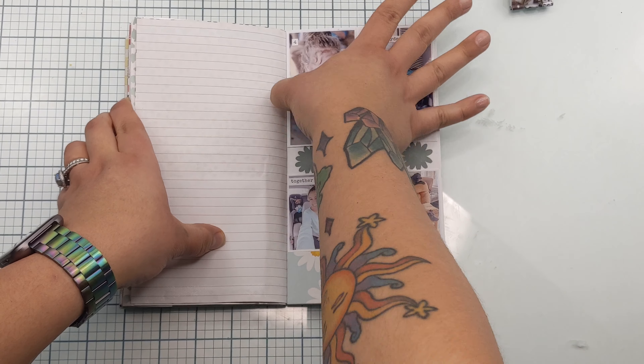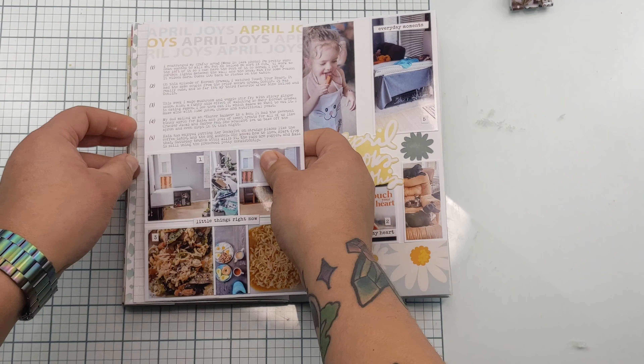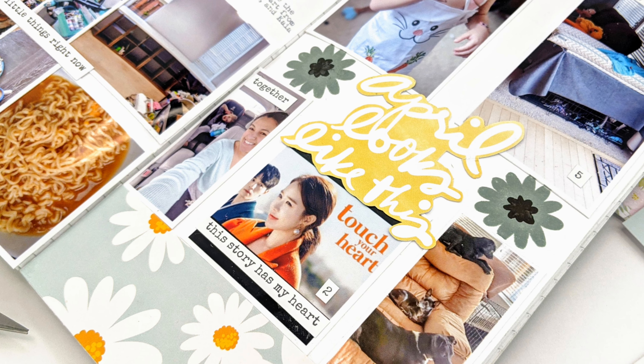This week was great. I made a delicious Asian stir fry with sticky ginger sauce. My dad mailed us an Easter basket in a box, which had lots of sweet treats and surprises for us and the kiddo.